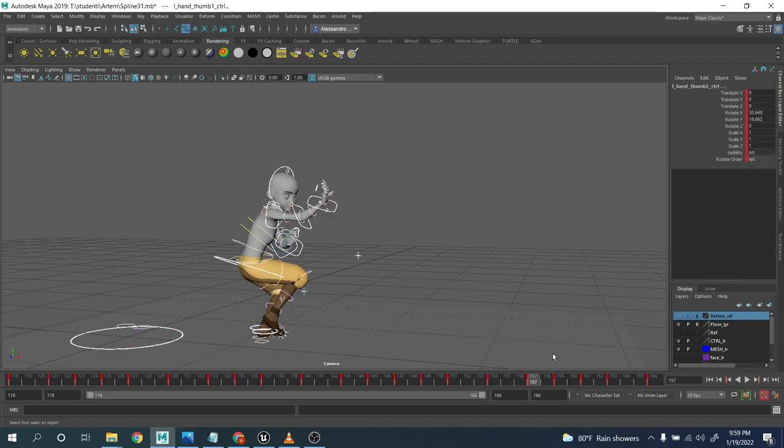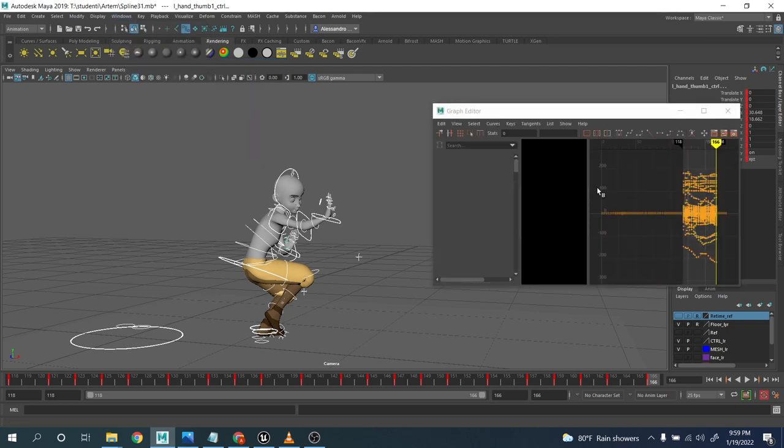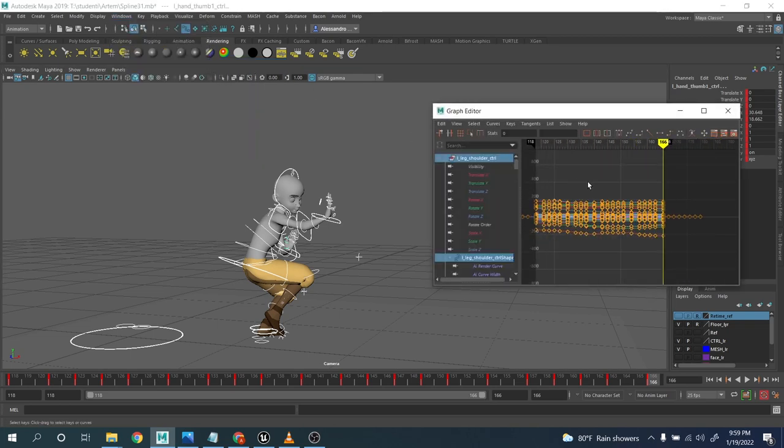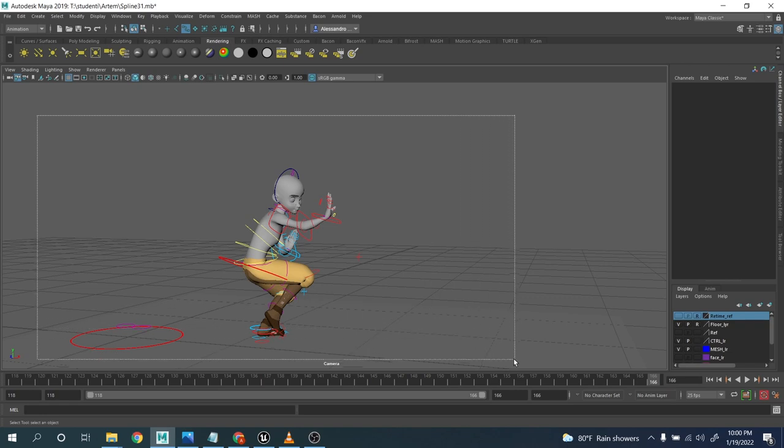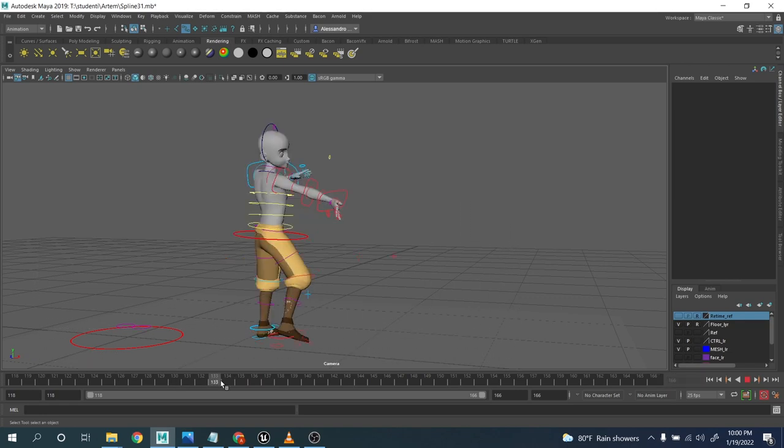As you can see, we have a key every two or three frames. When I go and convert this from step mode to spline, before I start to adjust, clean up, the arcs, the graph editor and so on, there is another thing I want to do: check the timing one more time. Obviously we try our best in step mode, but we are missing some in-betweens, so the perception we have is not 100% correct.